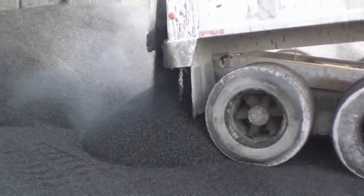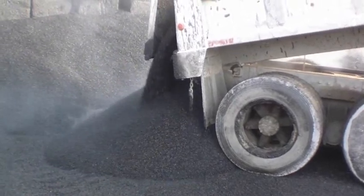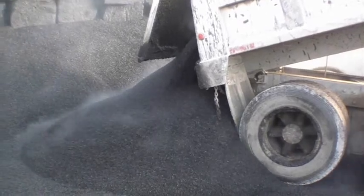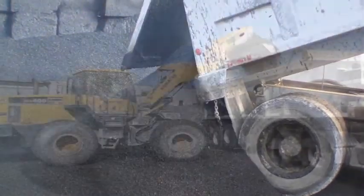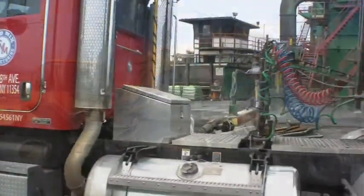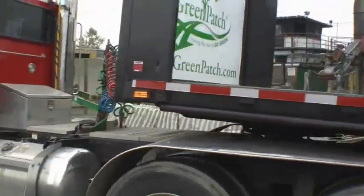GreenPatch can be stored in stockpiles uncovered for a period of 6 months to a year, depending on climate. Please limit the height of your stockpiles to 8 to 10 feet. From here, your GreenPatch product is ready for local and regional distribution in bags or bulk.